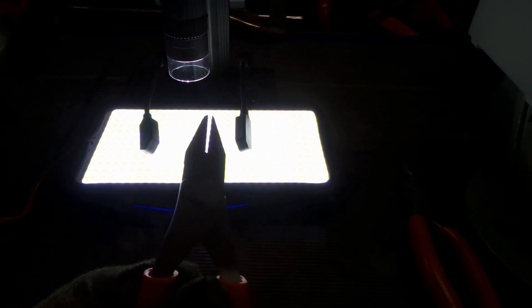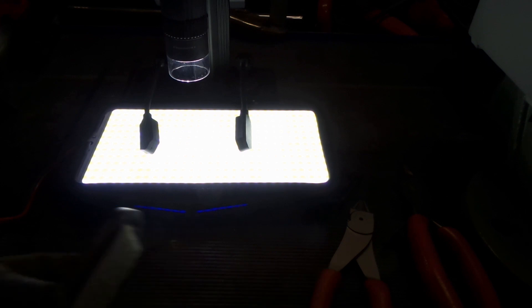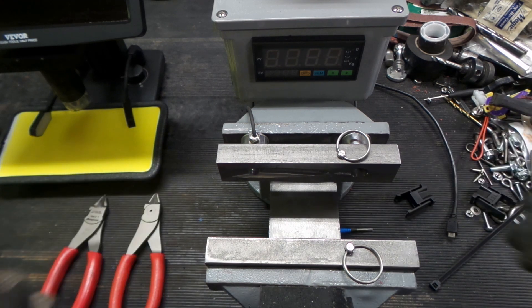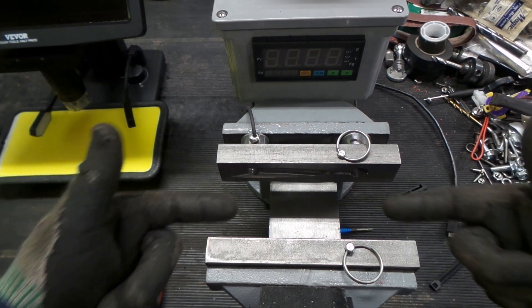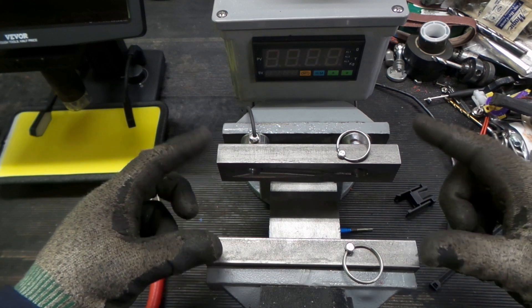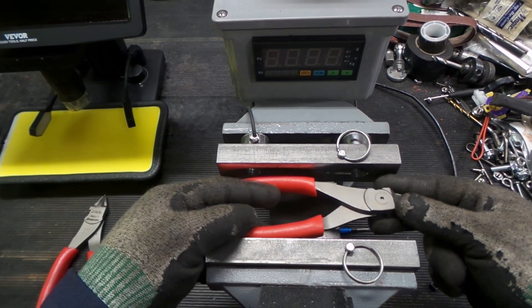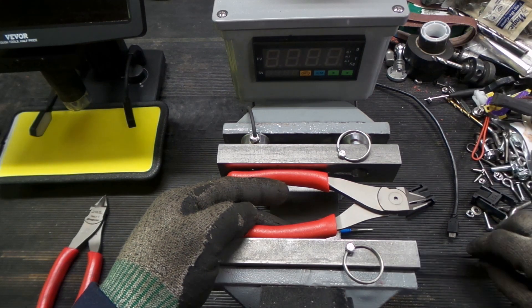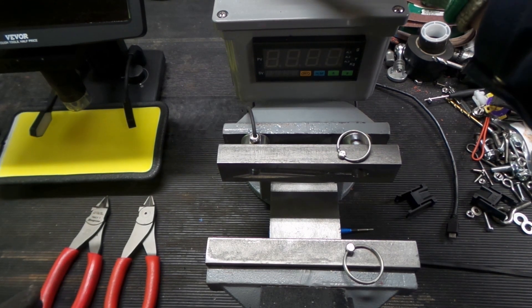Even off the microscope you can see the gap disappear, so Icon wins that round. Now for our last test — arguably the more exciting one. We built a device to test how much force is applied when squeezing a pair of pliers to cut a tie wrap. This is going to be super interesting — let's fire it up.